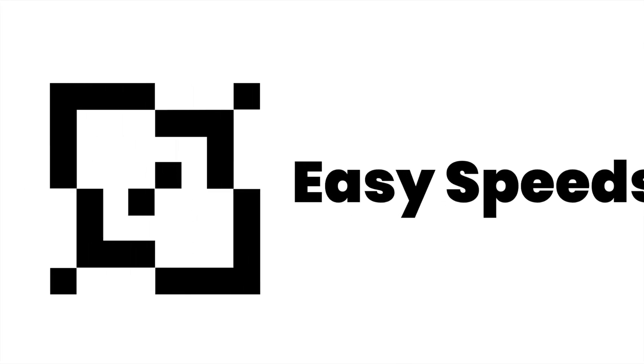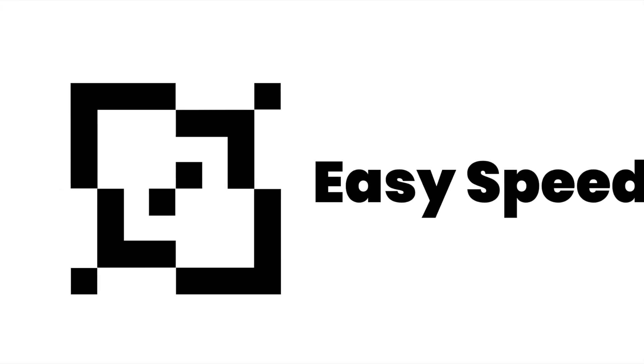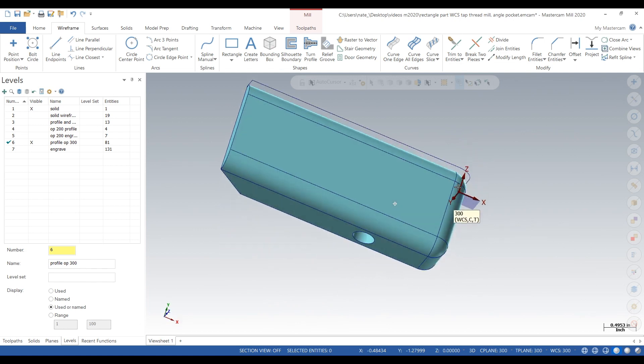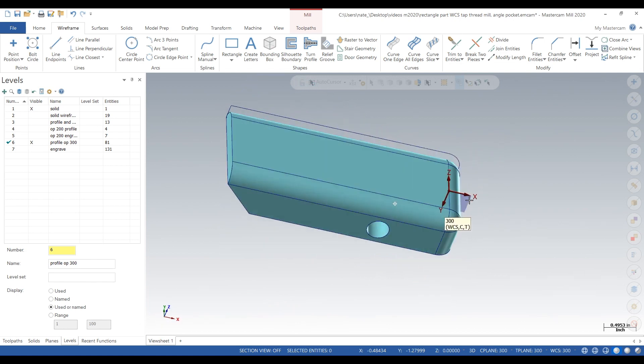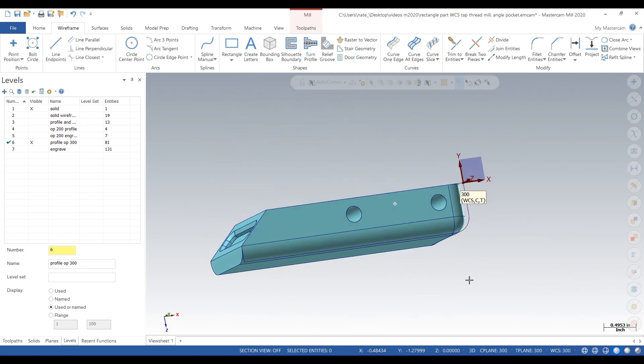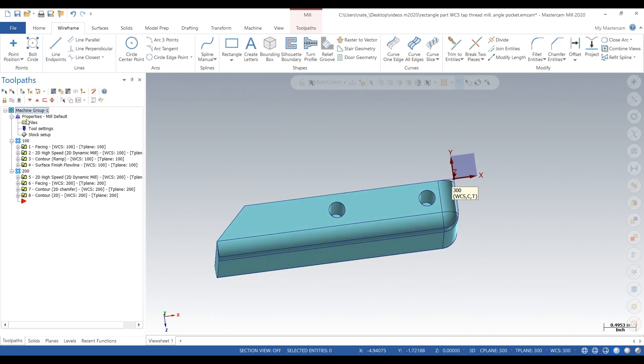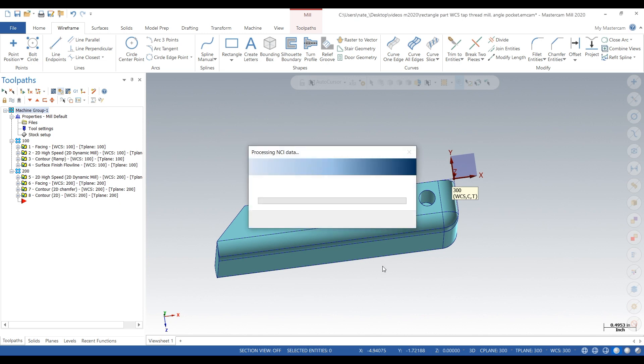Here's our part. We'll rotate it around a bit so you can see we have two holes there. We will pretend like they're quarter-20 holes — when you spot them, drill them, and tap them. Let's go to toolpaths now. We're going to verify all of our previous operations so we can see what the part looks like so far.